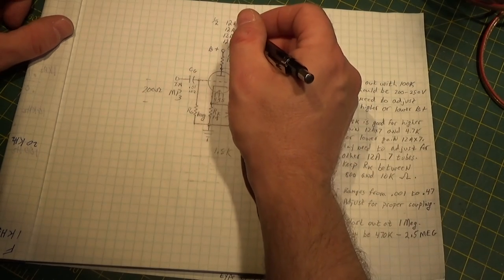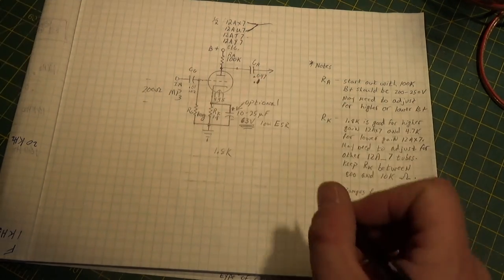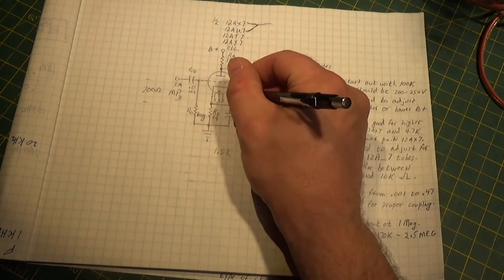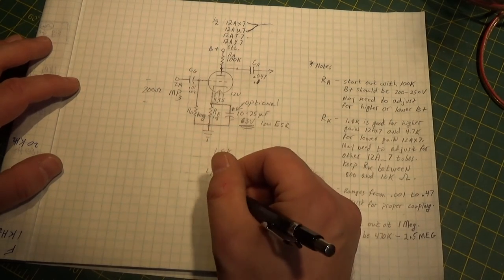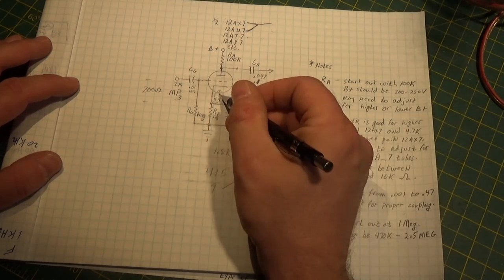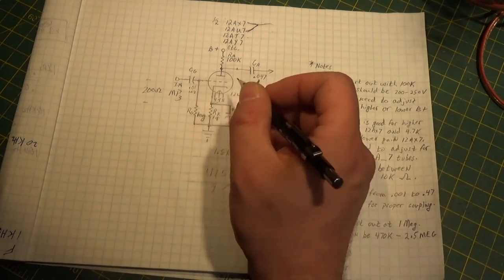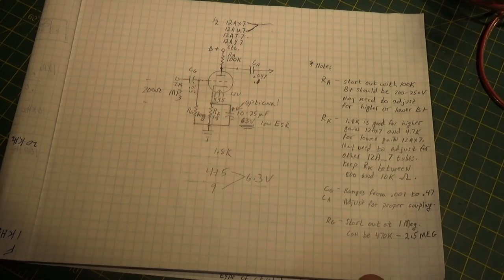Last but not least, any of these 12A-style tubes have a split filament. There's a center tap on the filament. The standard filament from pin 4 to pin 5 is a 12-volt filament. But if you tie pins 4 and 5 together and then go to pin 9, it's a 6.3-volt filament. So you can run this on a 12-volt or a 6-volt filament circuit - it'll be higher current but half the voltage - and it'll work just fine as long as you wire it properly.